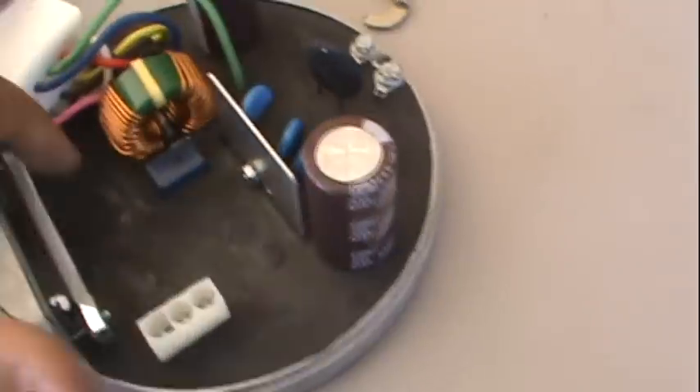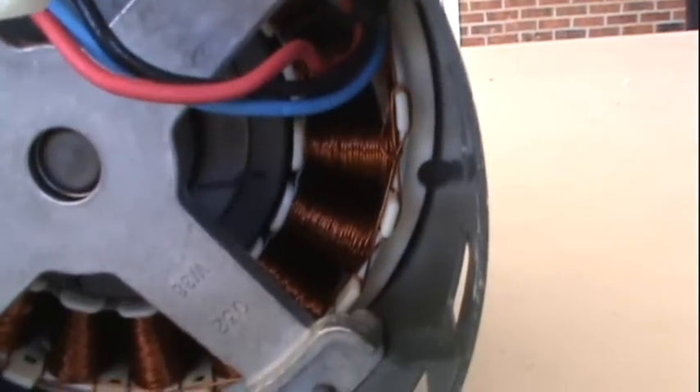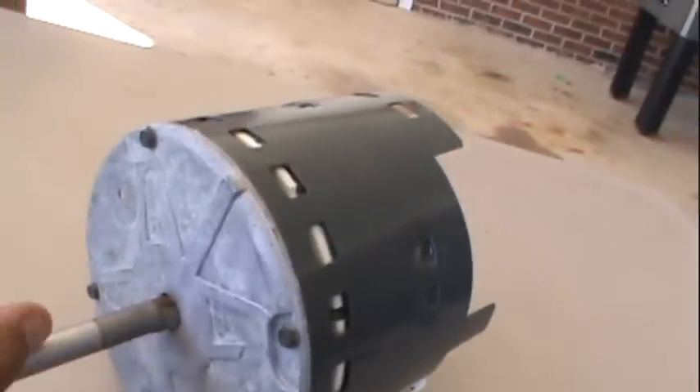I've got the two sides separated — this is actually like the module, everything in this is sealed up real good. It actually looks like a magnetic motor. The problem with this motor was not the actual motor itself, it was this part.